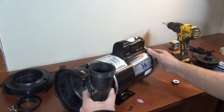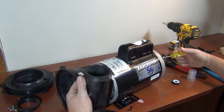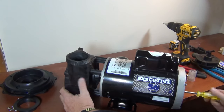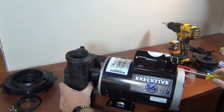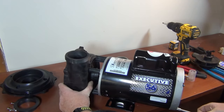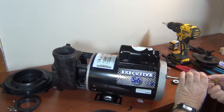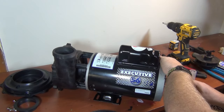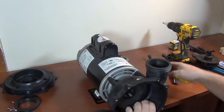Line everything up, get one screw started so you can feel it grab, then go to the opposite corner and feel that one grab. Work around cross-corner so it seats evenly. When you get them all tight, you don't need wrenches — just snug by hand. You don't need to over-tighten it.